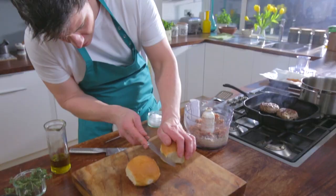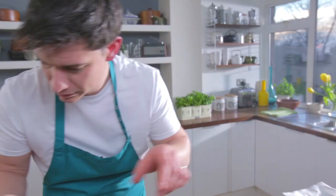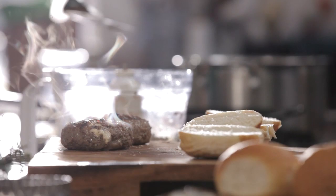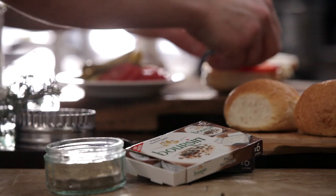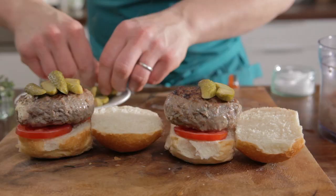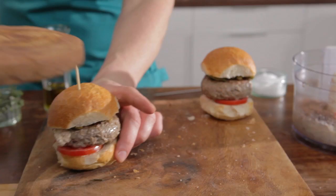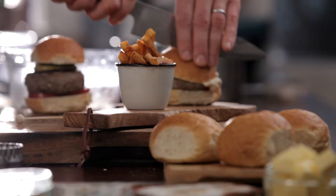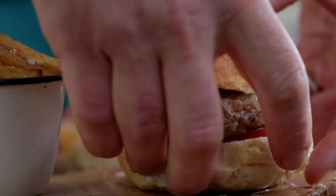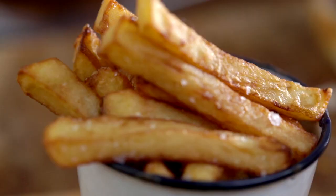I'm just going to slice the buns open. Both burgers are done now so we're going to take them out. They smell fantastic. We're going to start building our burgers — I've got a little bit of tomato and some gherkin, so start popping that onto the base with a few little gherkins on top. And there you have it — my fantastic beef and mushroom burgers stuffed with black pepper boursin and homemade skinny chips. For more delicious recipes visit boursin.co.uk.